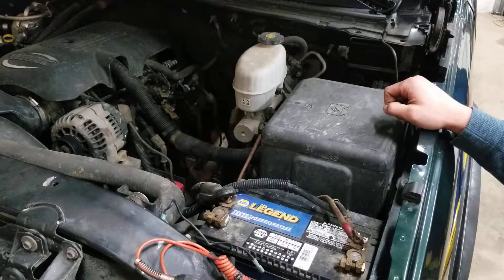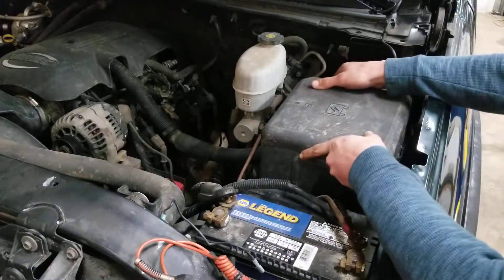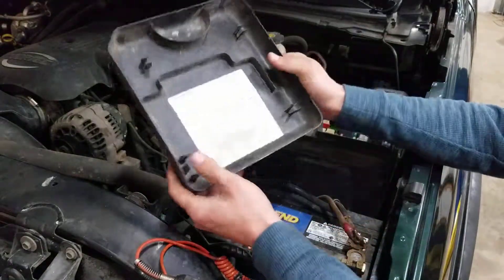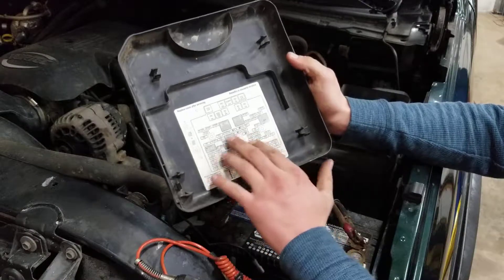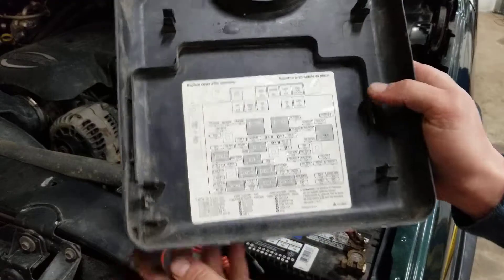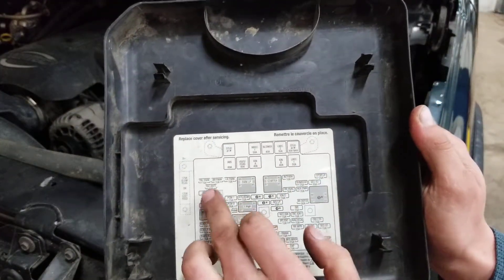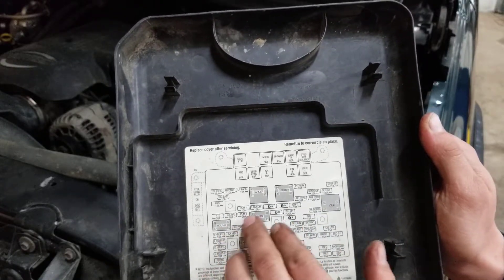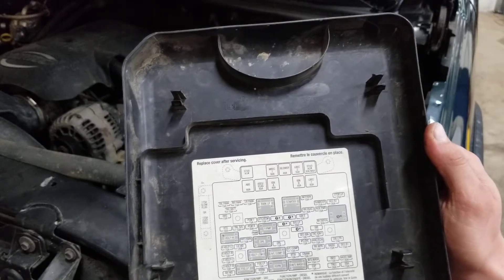So you're going to want to look for the fuse box. Majority of the time on your vehicle, it's going to be marked. If not, you can go in your owner's manual. If you look on the back side of this cover, most of the time you'll have your fuse diagram. It's got your big block fuses up here, your mini fuses, and your relays. They'll be labeled — sometimes just numbers — and you'll have to go in your owner's manual to find out which number is the fuse you're needing.